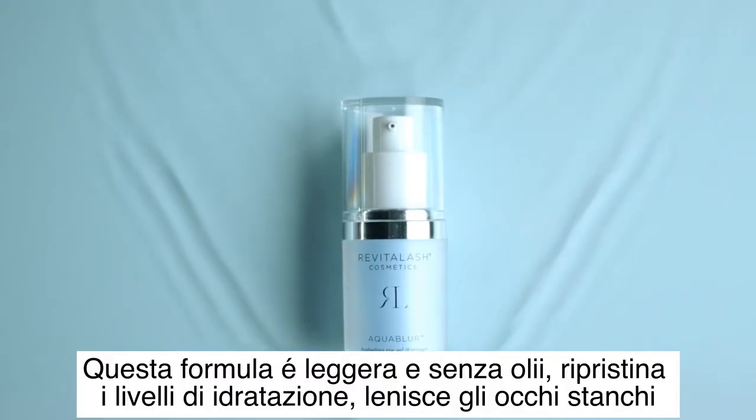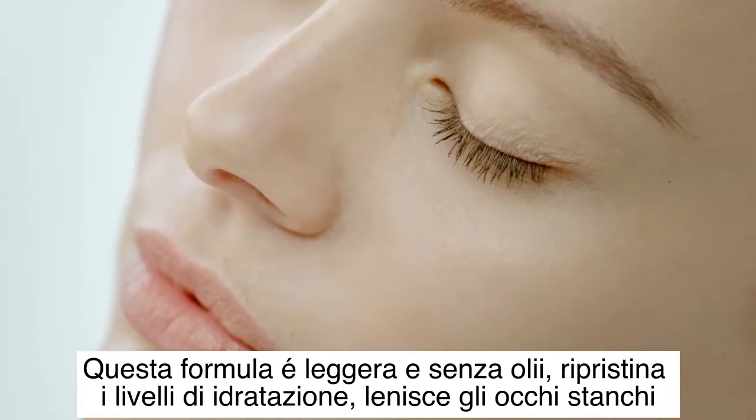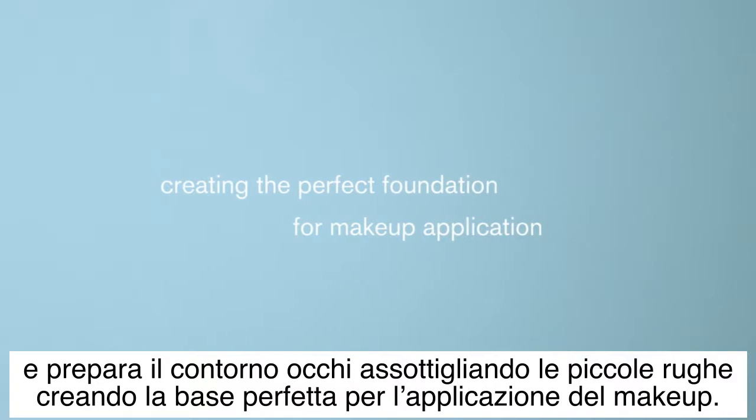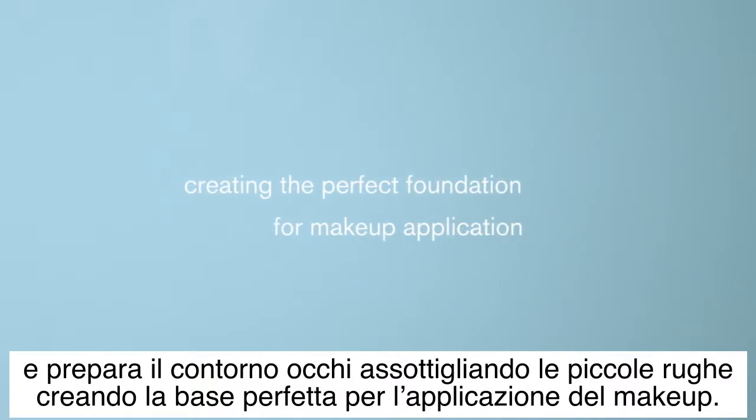This oil-free and lightweight formula replenishes moisture levels, soothes tired eyes, and primes the eye area to soften the look of fine lines, creating the perfect foundation for makeup application.